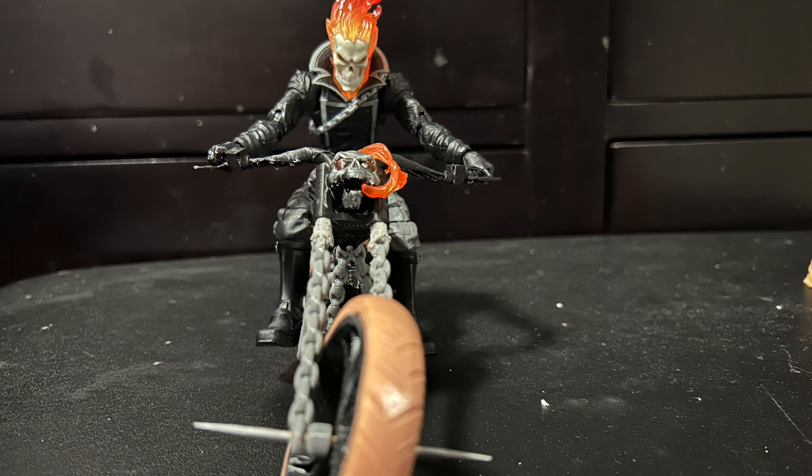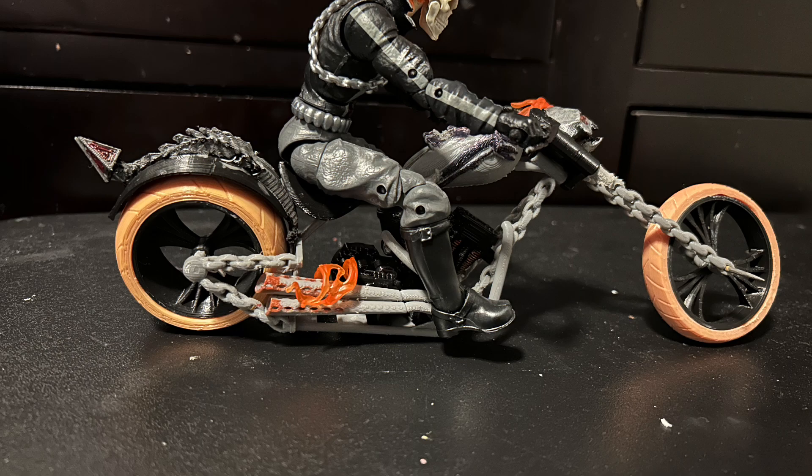I really wanted to go over the top with this design. I added some paint to the engine itself to make it look like it's burning, like it's powered by lava or something. And I added red to the skulls, like where their eyes should be.